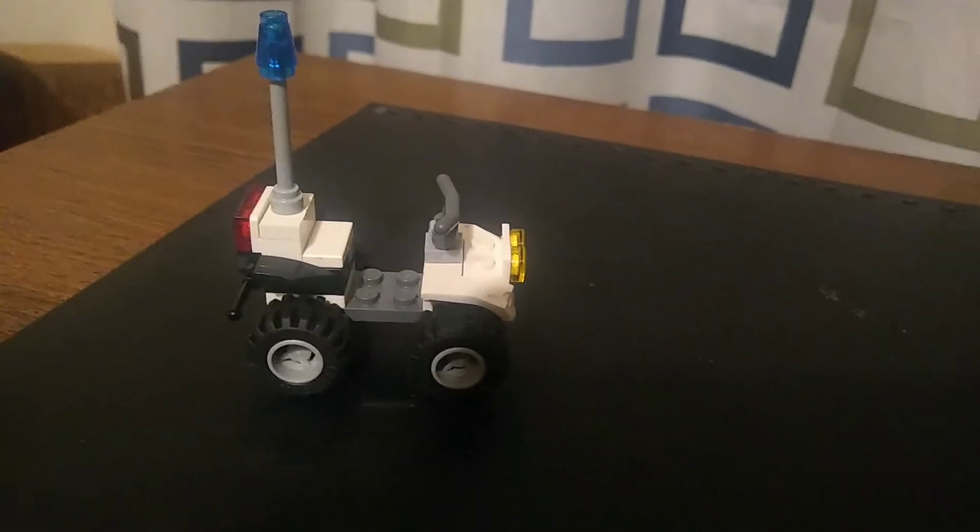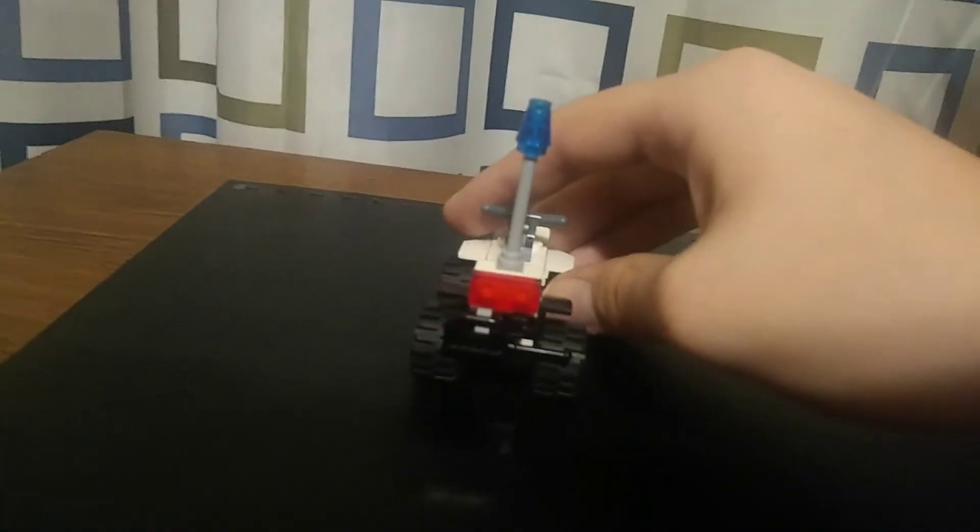I put a siren on it, I put a light on it, some front lights. It's a four-wheel drive ATV. It's got lights in the back.